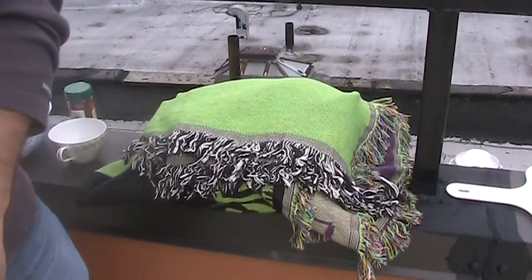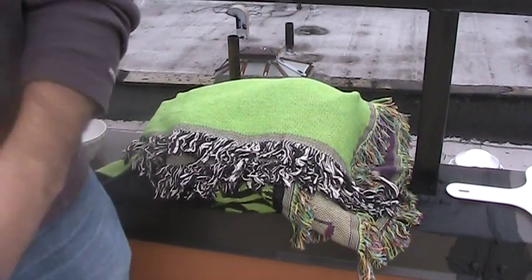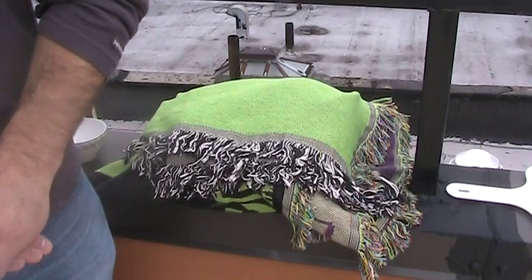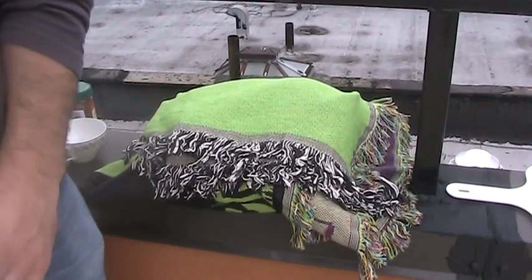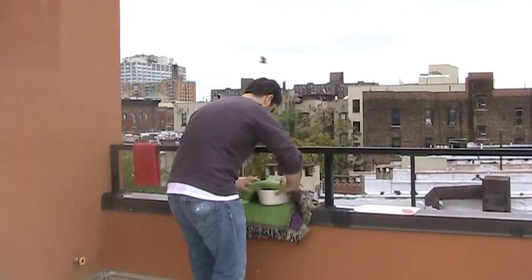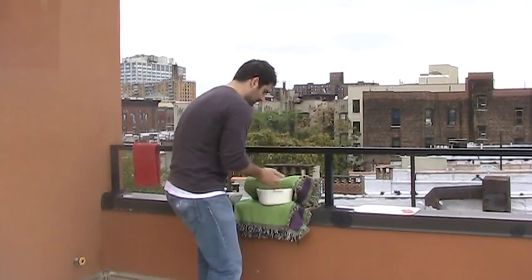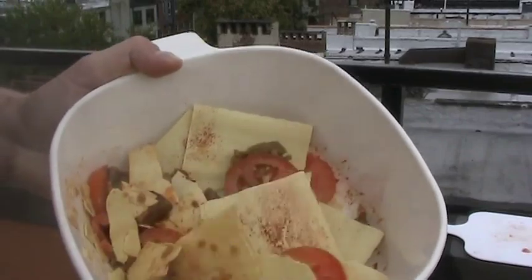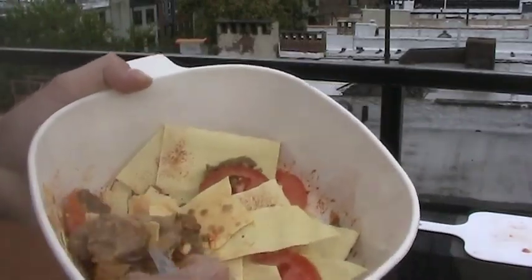And again, we are still accepting interns for our camera department — can't seem to hold onto one. It just seems like kids these days don't want to work. And you can just see almost like the steam come up. You can just take a nice healthy dose there.